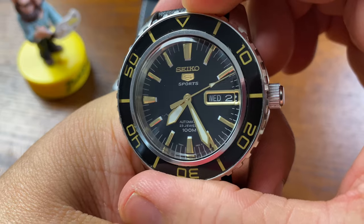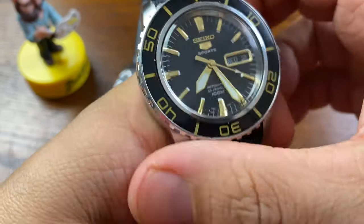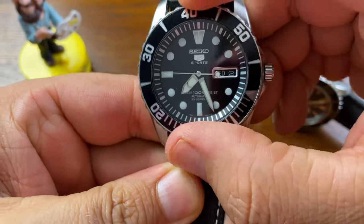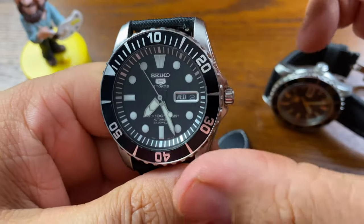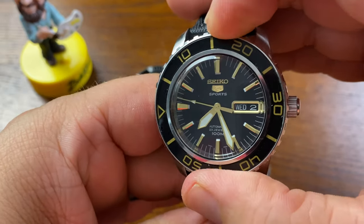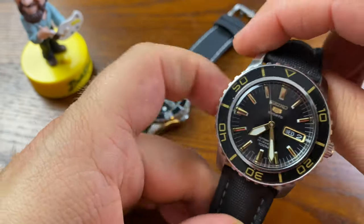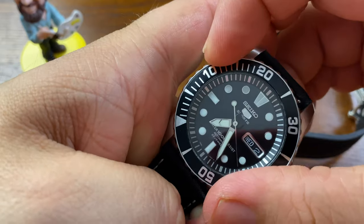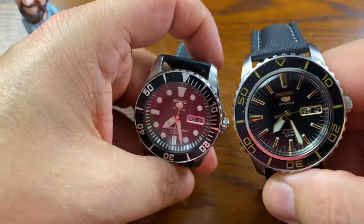Now let's take a listen to each bezel. The Sea Urchin is definitely smoother with a different sound to it, whereas the 50 Fathoms — you can feel each and every click distinctly. The 50 Fathoms is not as smooth, but you get a more tactile feel. The Sea Urchin is smooth but a little hard to turn, making it probably not as practical a bezel.